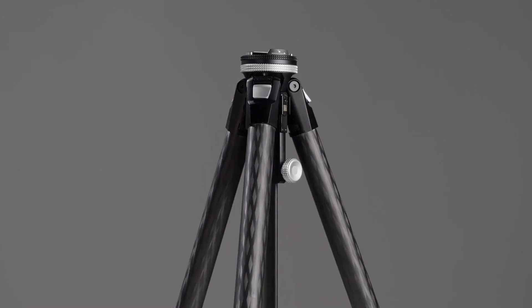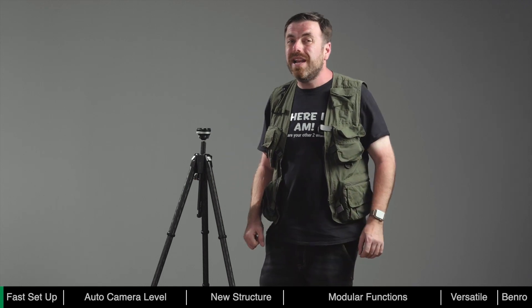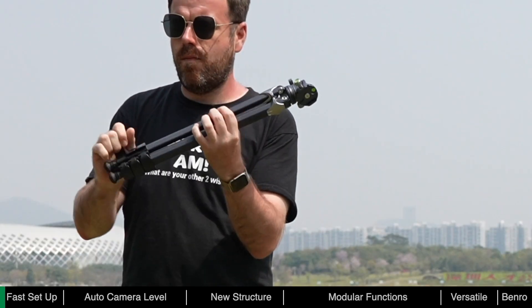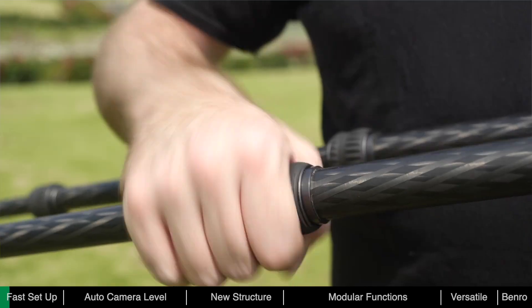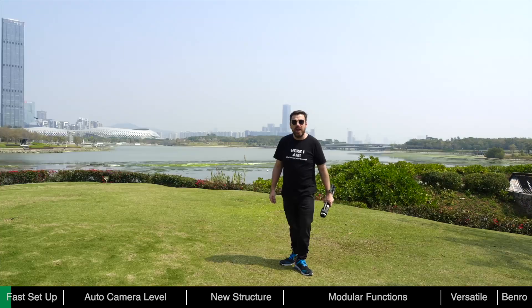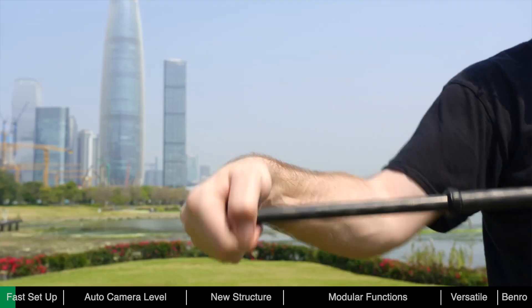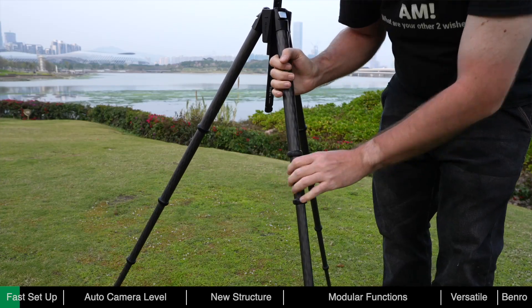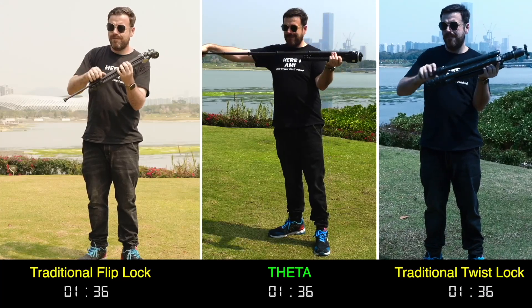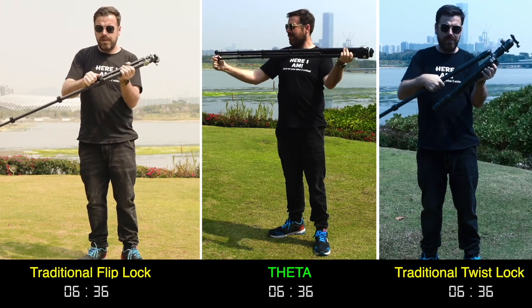Theta is fast, helping photographers save valuable time in the field. Before, when using traditional tripods, it could take quite some time to deploy. The leg locks on ordinary tripods typically use flip or twist locks, and each joint needs to be unlocked and re-locked. To deploy the Theta, just twist the foot lock to unlock all the sections and pull out, then twist the foot lock back to lock the leg. You can also adjust the sections manually in the traditional way. It only takes seconds to deploy the Theta, ensuring you never miss a shot.